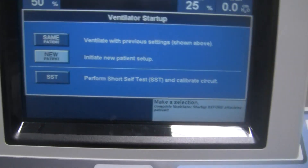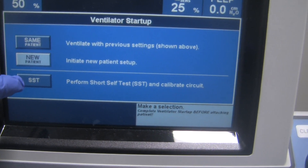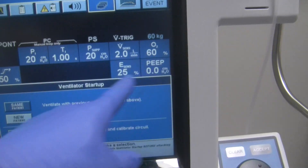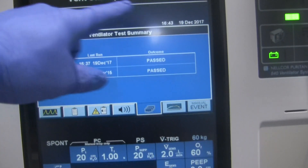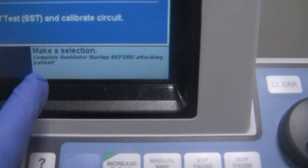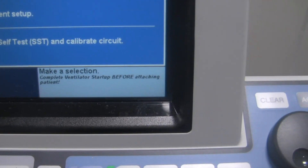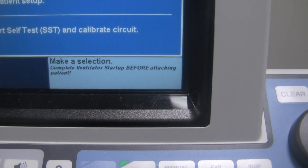Look at the bottom menu — it says Same Patient, New Patient, or SST Short Self-Test. The PB840 screen is divided so you can program your ventilation dynamics down here when setting up the ventilator for the patient, and it displays a lot of its data on the upper screen. The lower right-hand corner provides directions or instructions to guide you through ventilation dynamic changes, setup, or walking through the self-test.